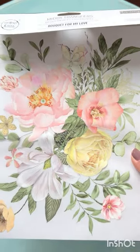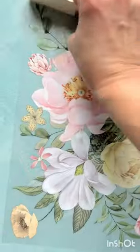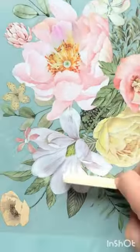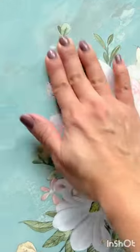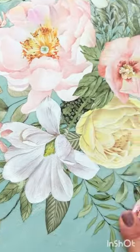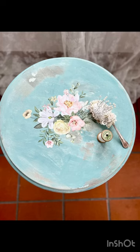And finally I'm decorating the table with this transfer called Buket for my love. Thank you very much for watching.